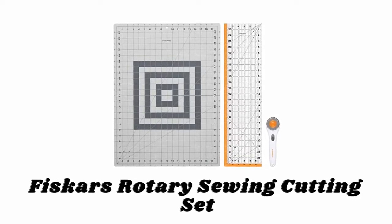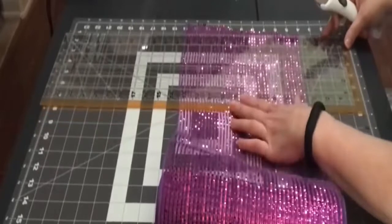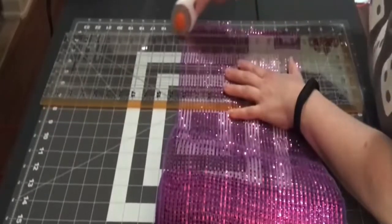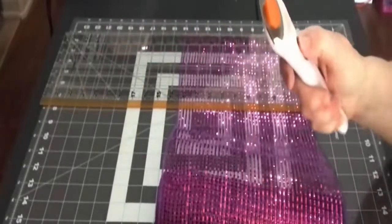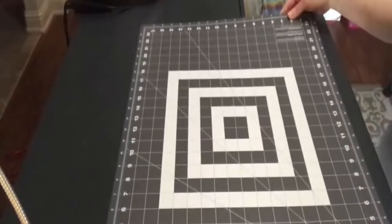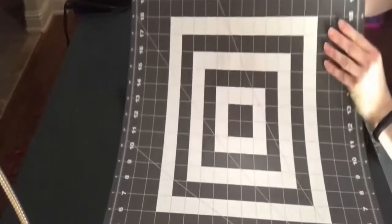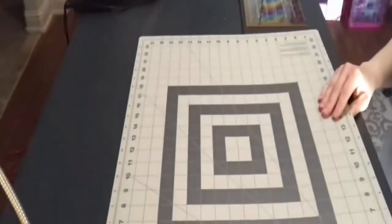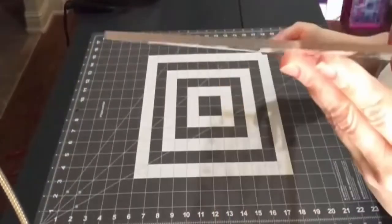Number one: Fiskars Rotary Sewing Cutting Set. The Fiskars fabric cutting set gets beginners or experienced sewing and quilting enthusiasts started off on the right foot with three essential tools that make measuring and cutting fabric easy and mistake-free. The extra-large 18 by 24 inch cutting mat features an easy-to-read measuring grid and a self-healing, double-sided surface for lasting value. The 6.5 by 24 inch clear acrylic ruler lets you see where you're cutting and includes highlighted seam allowances.